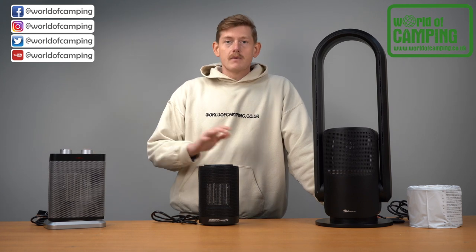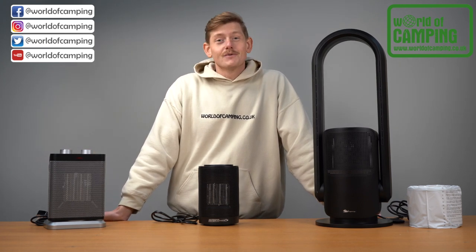If you need any more details, check out our website for all these products and others. Thanks for watching guys.